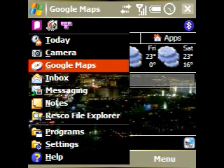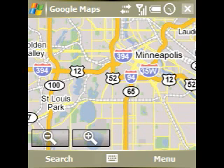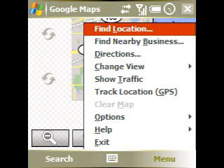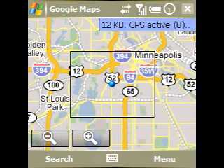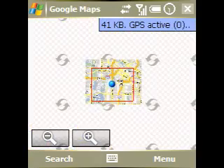We'll go into Google Maps and give it a second to load up. Here we are in Google Maps — we'll tap the Menu button. We've got Track Location GPS, and since we set up Manage GPS Automatically, Windows Mobile has told Google Maps where to locate the GPS. And there it is — bada bing. You can use that to do all sorts of things.